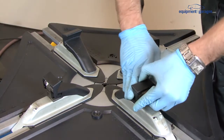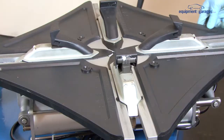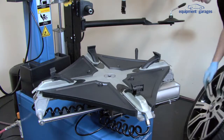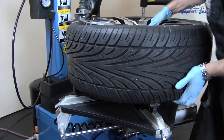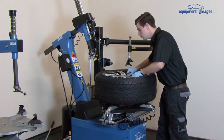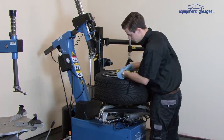These jaws have removable plastic covers to protect the rim. Use the foot pedal to open up the jaws. For this 20 inch rim, we're going to open up the jaws to just wide of the 20 inch mark. Take the plastic rim protector and slide it over the side of the rim.